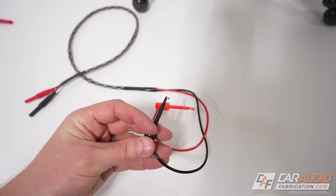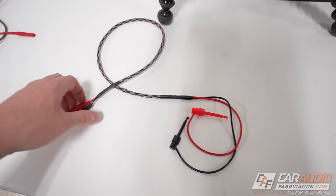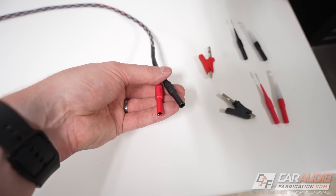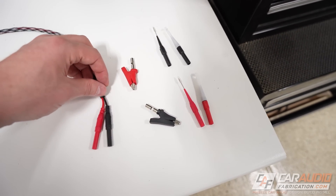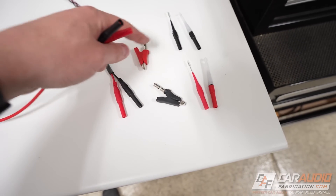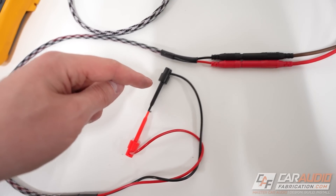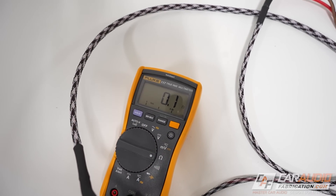I also made this test probe set with hook style connections — at the beginning of the video I showed these spring terminal hooks that already had wires attached, but they were male connections on the end. I switched them to female connections so they correspond with the rest of our connectors. When I need to test things, I can just plug my male connector into each of these females. One more final resistance test with them hooked together: 0.1 ohms.